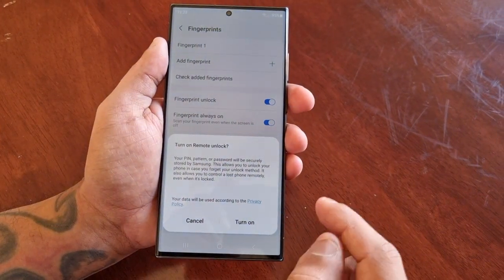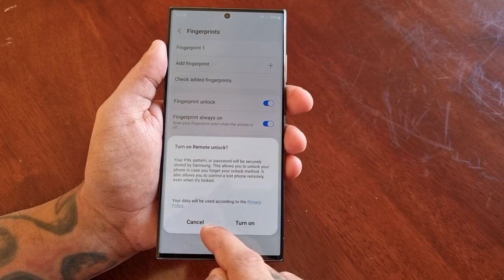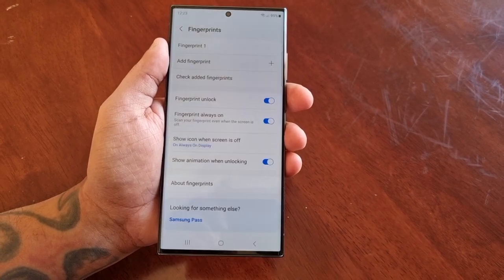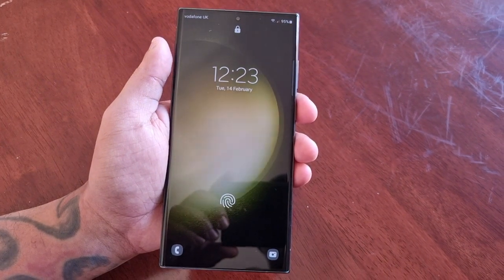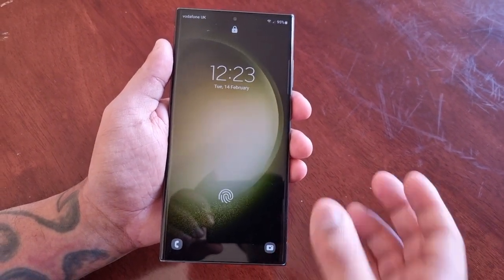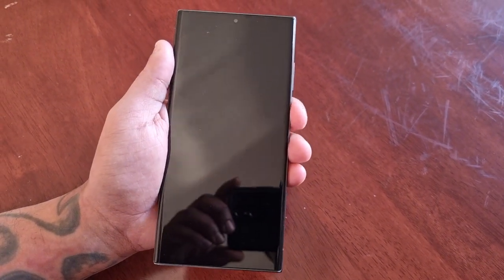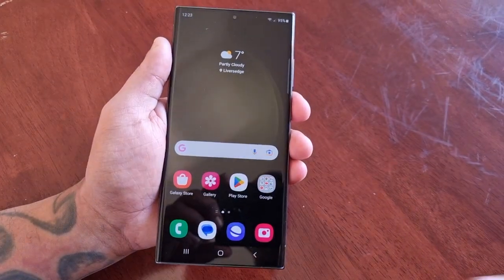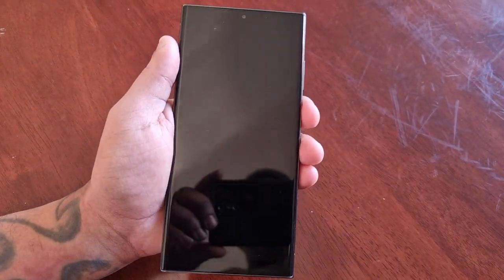Go ahead and hit Done. You can also turn on remote unlock if you want, but I'm going to cancel that. The fingerprint is now set as my lock screen security — and it's very quick and fast, it unlocks straight away.